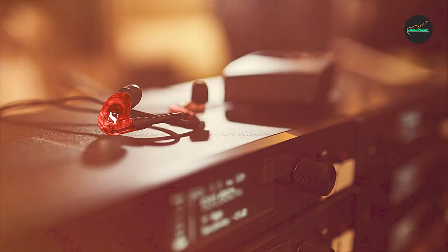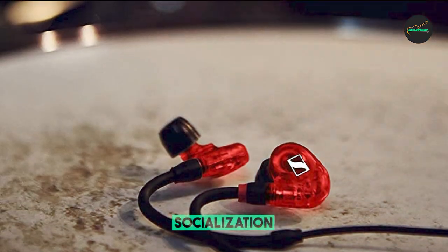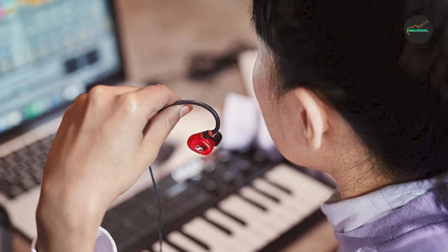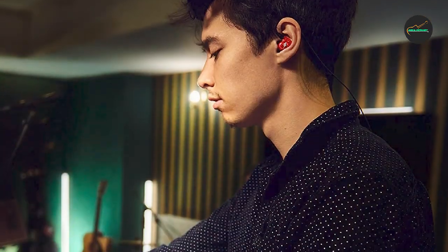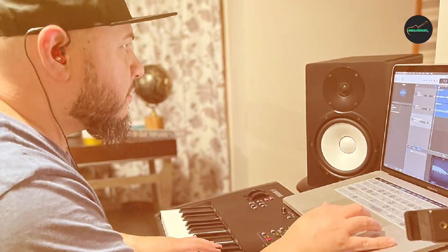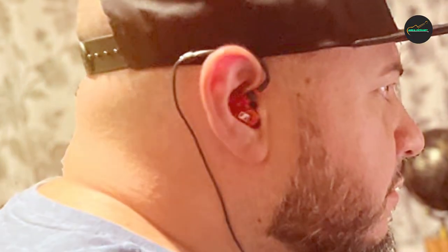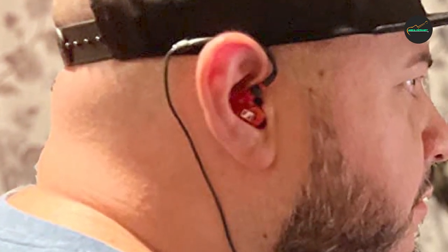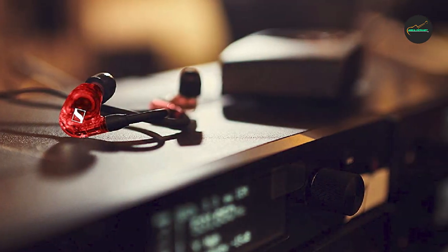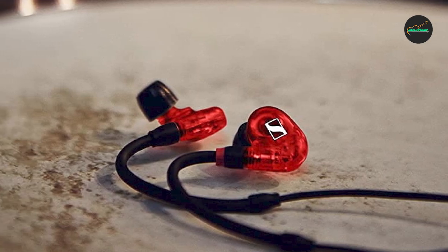The cable is reinforced with Kevlar to ensure durability and longevity, and the earphones come with a variety of ear tips for a customized fit. One potential downside is that they can be quite expensive, making them less accessible to casual users. However, for professional musicians and audio engineers who require the best possible sound quality and performance, they are worth the investment. Overall, the Sennheiser IE100PRO are a top-of-the-line choice well-suited for professional musicians, audio engineers, and anyone who values premium audio quality and comfort.